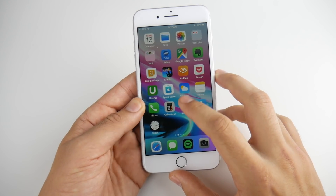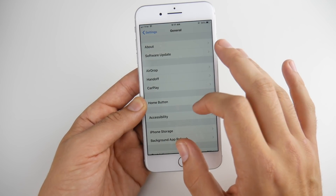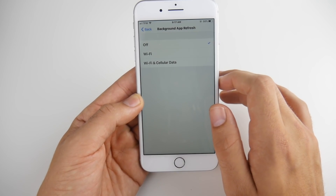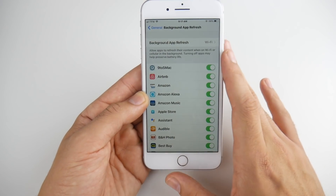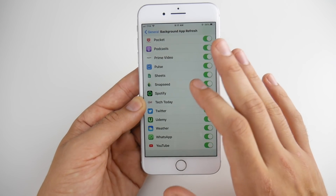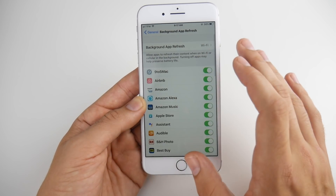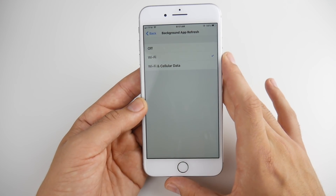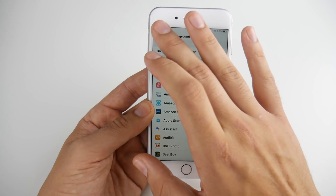The next tip: go into Settings, then General, then Background App Refresh, and make sure Background App Refresh is off. If you do need some apps refreshing in the background, make sure it's set to WiFi only. Go back and disable the ones you don't need. For the best battery-saving results, I really recommend turning Background App Refresh off completely on your iPhone.